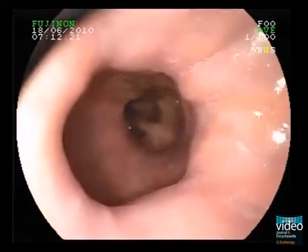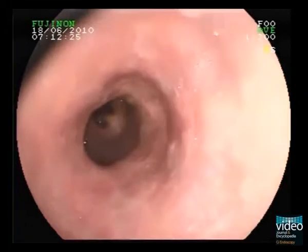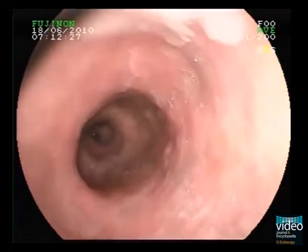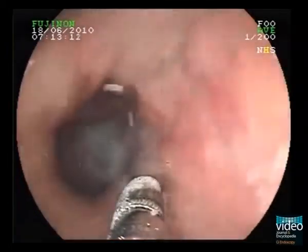This is a 66-year-old Caucasian male patient referred for endoscopic diagnosis and treatment of early Barrett's cancer. During pullback, a mucosal irregularity can be visualized at the 3 o'clock position.